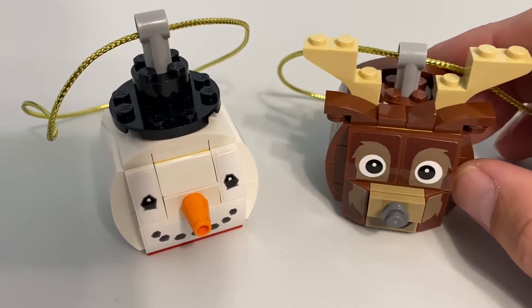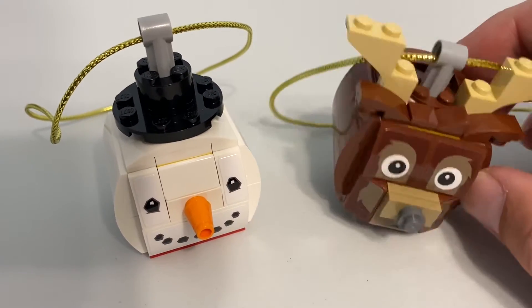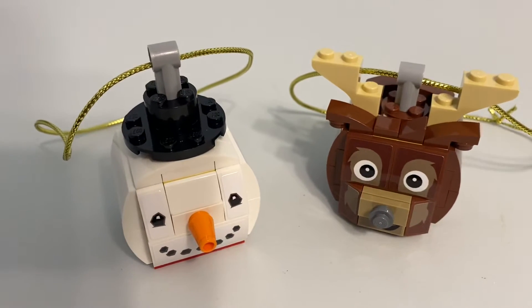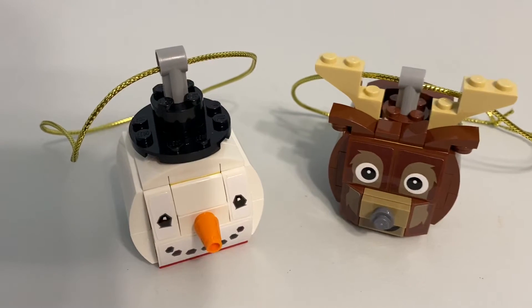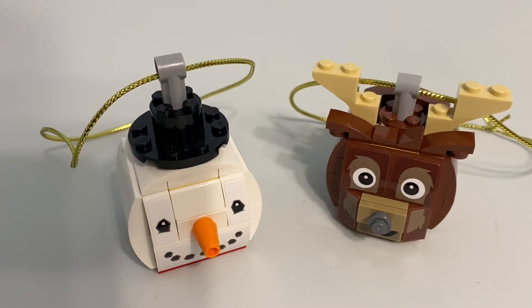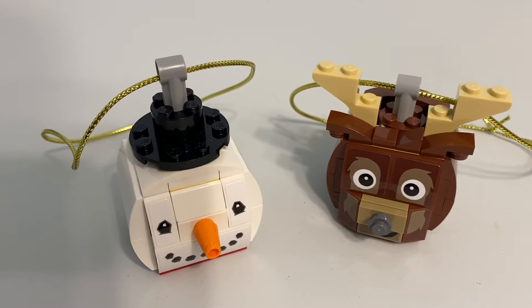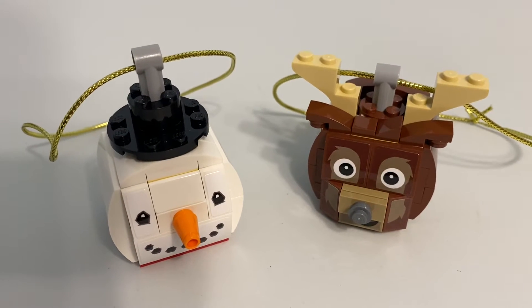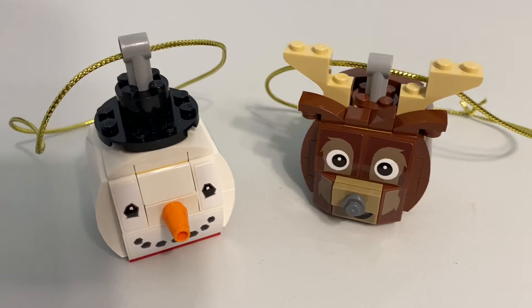It's a good parts pack. If you just want white or brown pieces, you could easily use this set as MOC fodder and build other stuff. You get a lot of white, a lot of brown, a lot of slopes and plates. You get some snot bricks in there. This isn't a bad set in terms of just pieces — a lot of good, usable pieces.